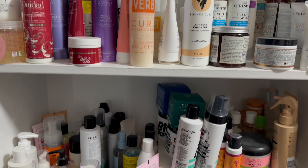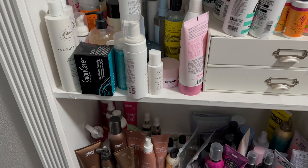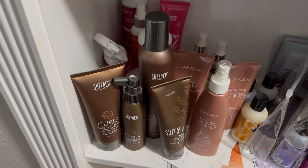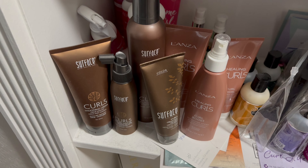It's time for another Shop My Stash video. This time I have a pretty good idea as to what I want to put in my hair. I actually want to combine my favorites from these two brands right here — the Lanza Curls and the Surface Curls.